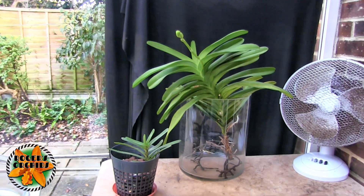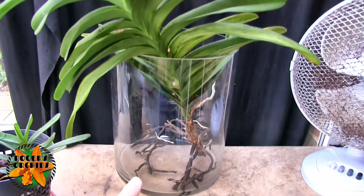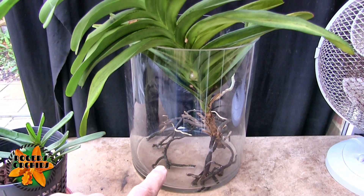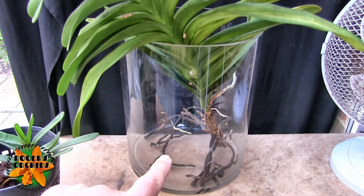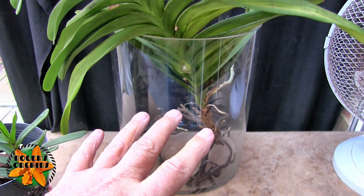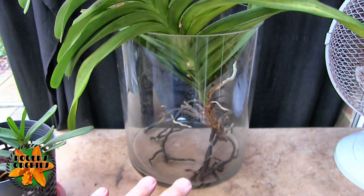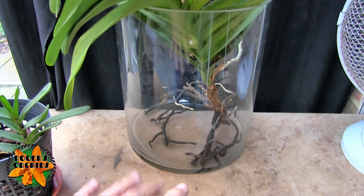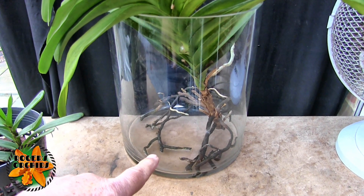Now this plant here is not doing great but it's doing okay. It's doing better as far as the roots are concerned now that I don't leave water in there. I basically soak the roots for an hour or so and then empty the water out, and there's just a tiny little bit in the bottom to stop it going totally dry. I also have to clean the algae out at the bottom quite often.